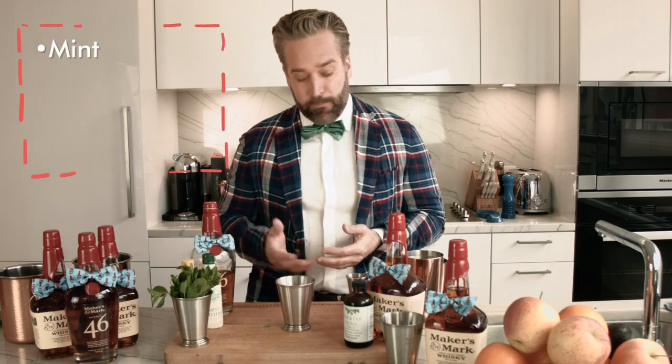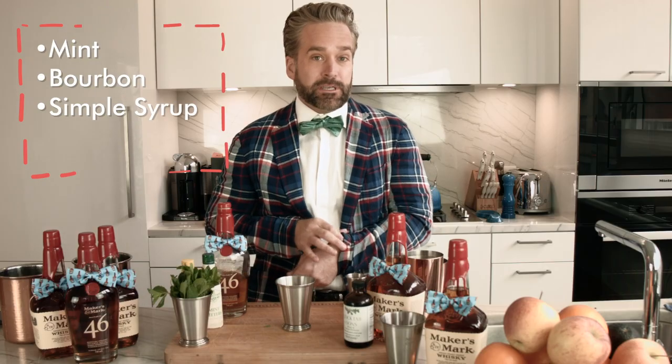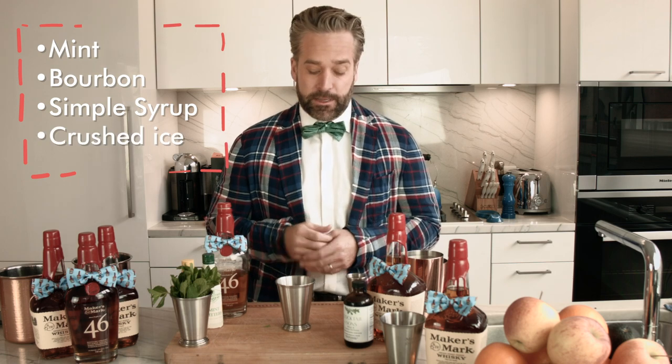I'm not wearing the right outfit. Did you see what I did there? That's what those TikTok kids are doing. A Mint Julep is done in a pretty formalized way. We've got our Mint, we've got our Maker's Mark bourbon, we've got our Simple Syrup.